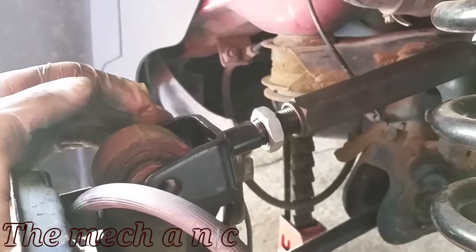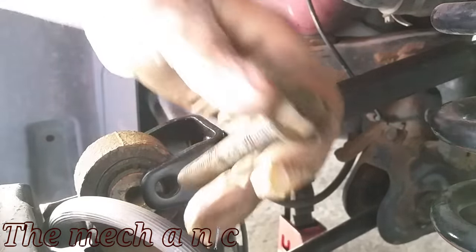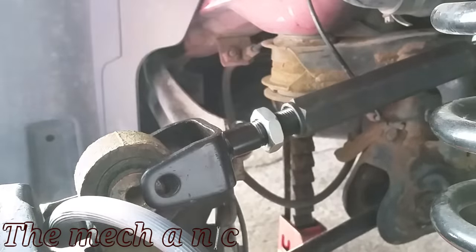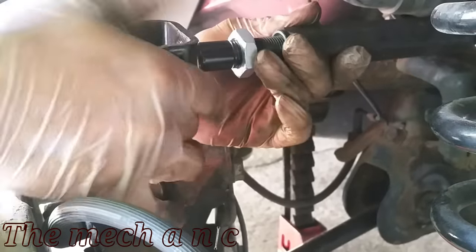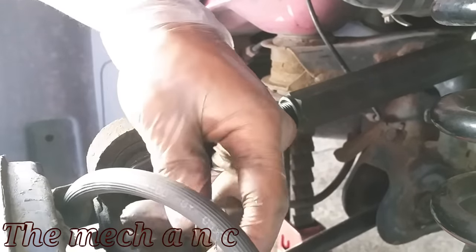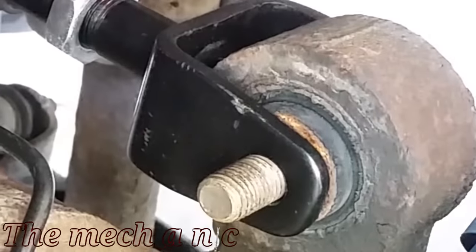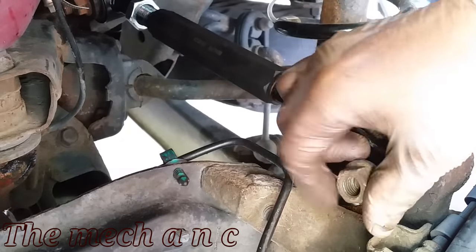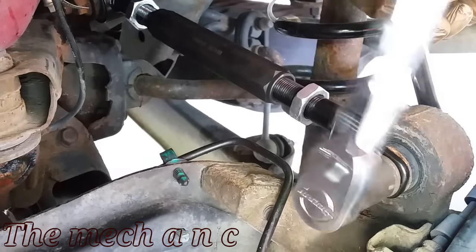Once you've got the rear fastener in, all you have to do is line up the front fastener. This can be a little tricky because there's only so much play in the trailing arm, but there's an easy solution: just raise up the new arm and extend it slightly and that gives you the little bit of extra play you need to get the fastener in. Don't worry about throwing off the alignment — it's already way off — and it's the alignment shop's job to get the car back into spec.